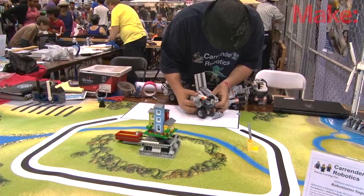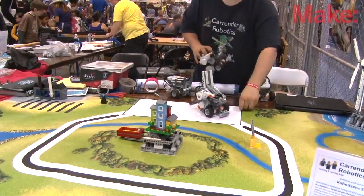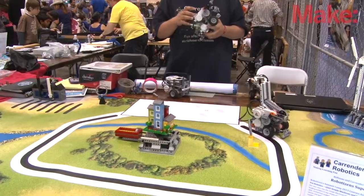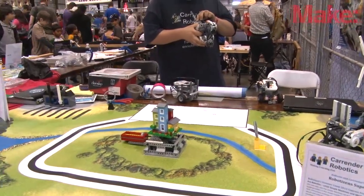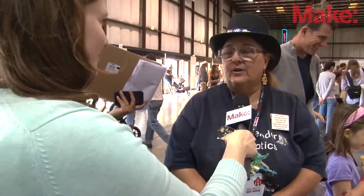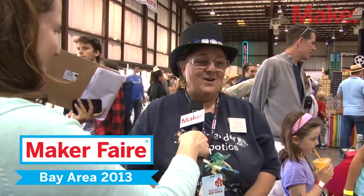They really enjoy this and it's great for them because it's science, technology, engineering, and math — which we call STEM. I'm Carinder Robotics; I've got my flyers right here. I go from school to school bringing my product to their school and teaching the children — they really enjoy it and have such a good time. I'm very pro-girl: I have boys and girls in my class and some really outstanding students.